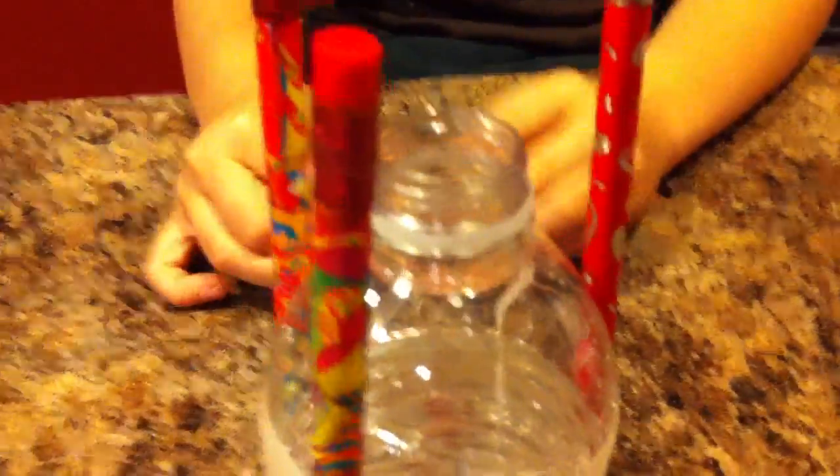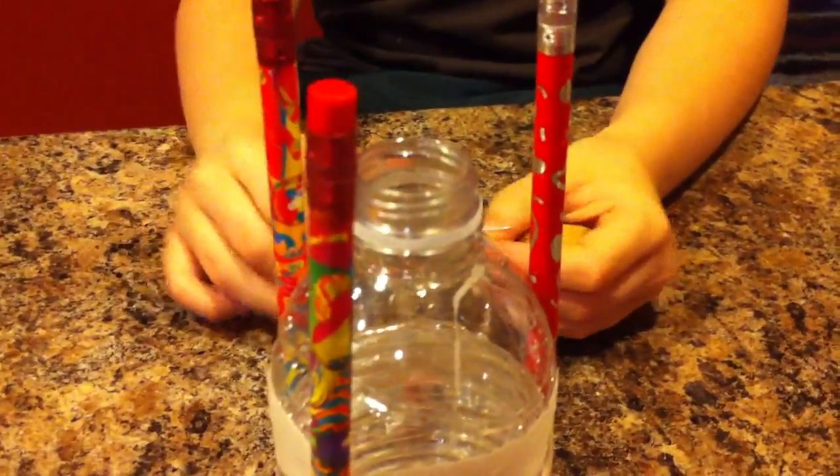So you're going to stick the cork on it, put that in there, put the cork on it real fast, shake it up, and launch this thing into space.